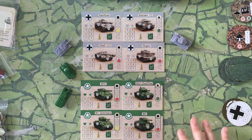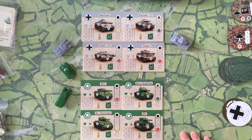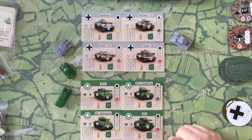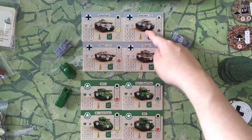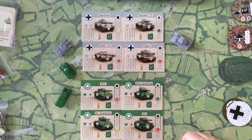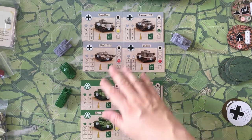There are four different types of tanks in the game: a light, medium, and heavy tank, and then a tank destroyer. For the Axis side, you're going to have a light, medium, heavy, and tank destroyer, all representing different things.